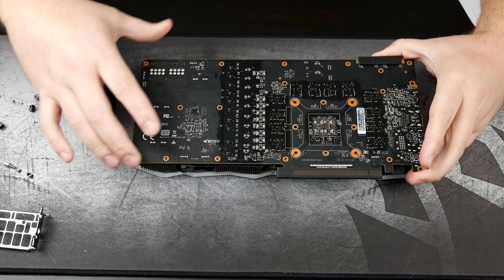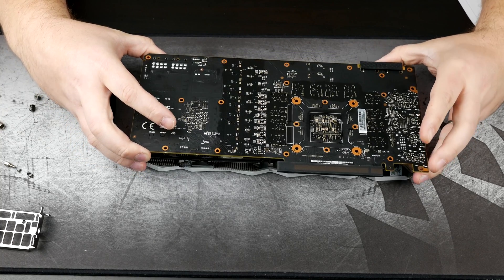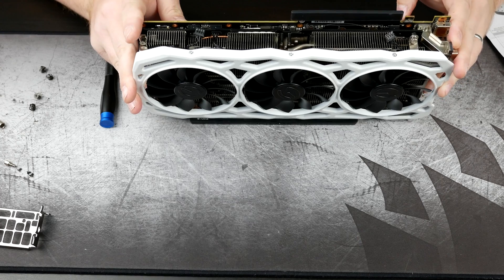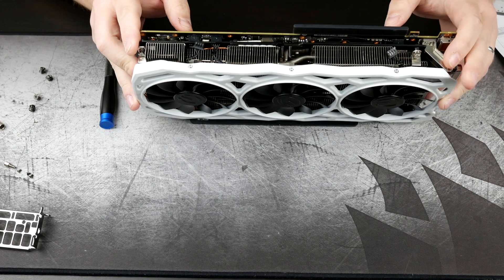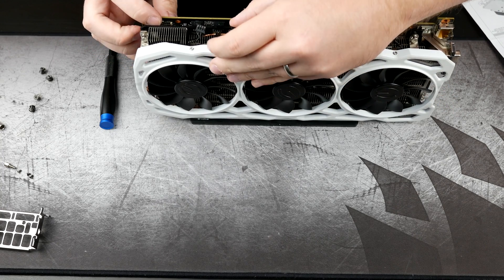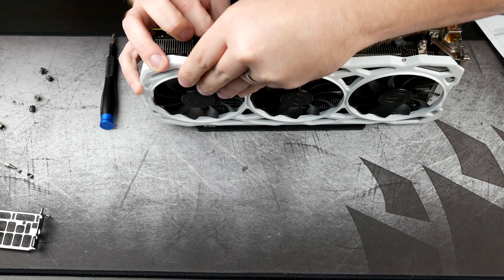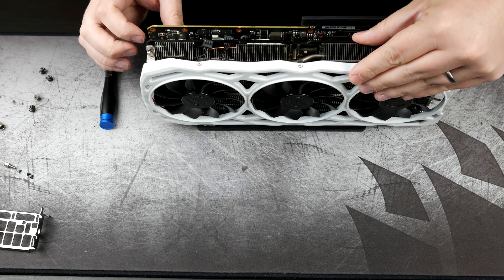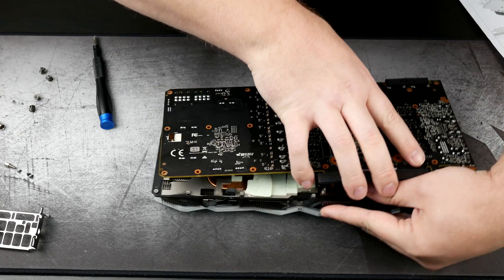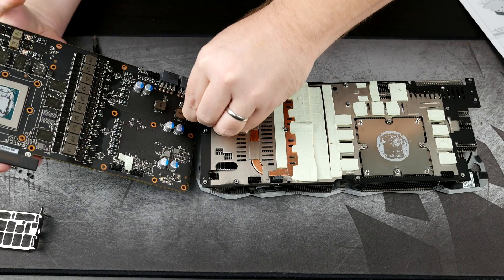Once we got everything out of the way, it does pop free fairly easily. Keep in mind we do still have at least one wire that needs to be disconnected. We've got it separated here — we want to minimize it banging against the cooler. It looks like this one wire that we previously could not get — let's see if we can get that one out now. Got that. And there's one more around the back here, so we go ahead and separate the two, fold it back this way, and that exposes our last wire that needs to be unplugged.